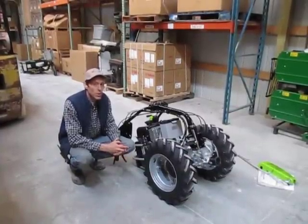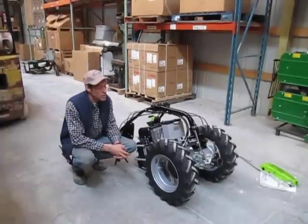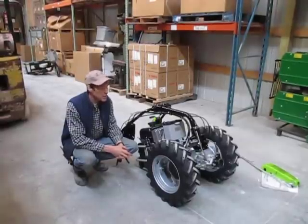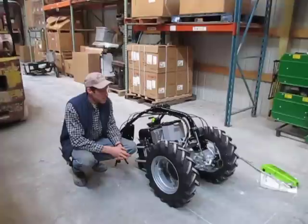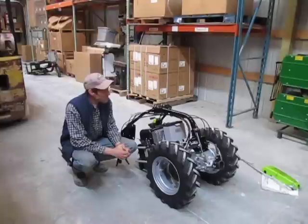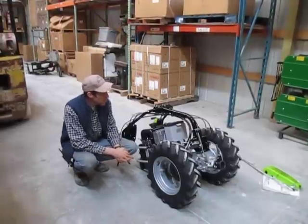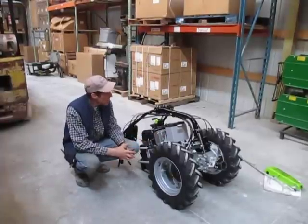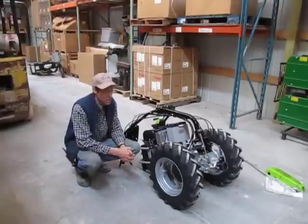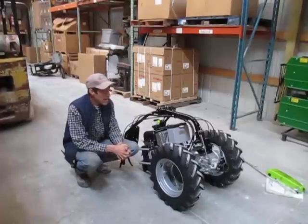Howdy folks, this is Joel at Earth Tools and we're going to shoot a little video about what to expect when you receive your new Grillo G110 walk-behind tractor. Bryce, our new service guy, is running the camera. What we've got here is a G110 Grillo. This one's equipped with a Yamaha engine with electric start. It's got the battery here. These also have an option of a Honda engine, but the one we chose for the video just happened to have a Yamaha on it.